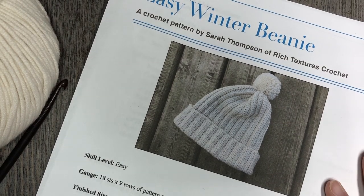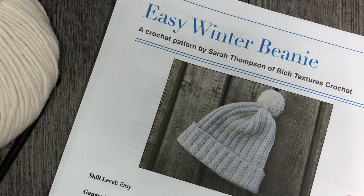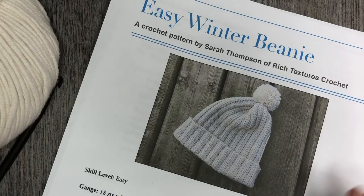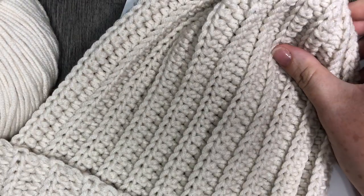Hello everyone, I'm Sarah of Rich Textures Crochet and welcome. Today we are going to learn how to crochet the Easy Winter Beanie, which is this hat that you see here in front of you.